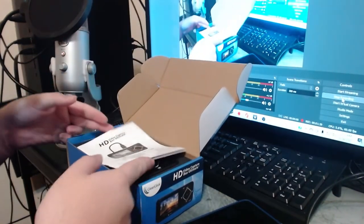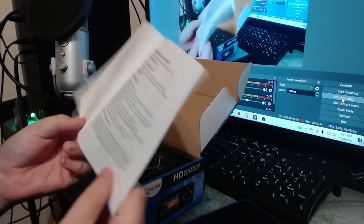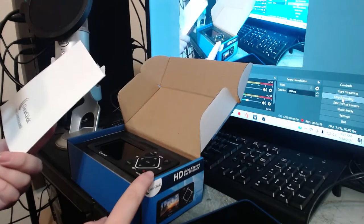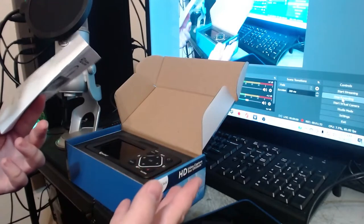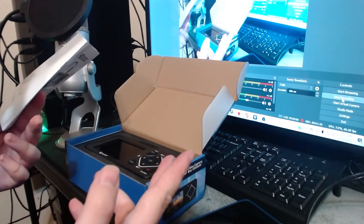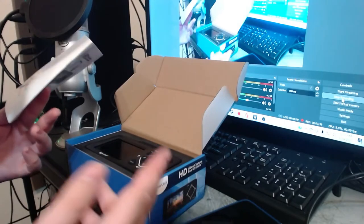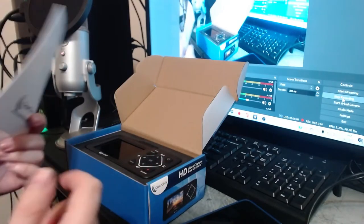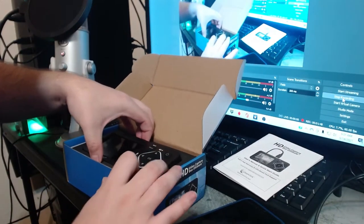We have our user manual, which just tells you how to use everything. Unfortunately, this version of the capture box does not actually come with video editing software. The original version came with VideoPad, which was a free editing software on a disc, but you can just download the same program off the website to get it — that's what I did. And then here we have the device.